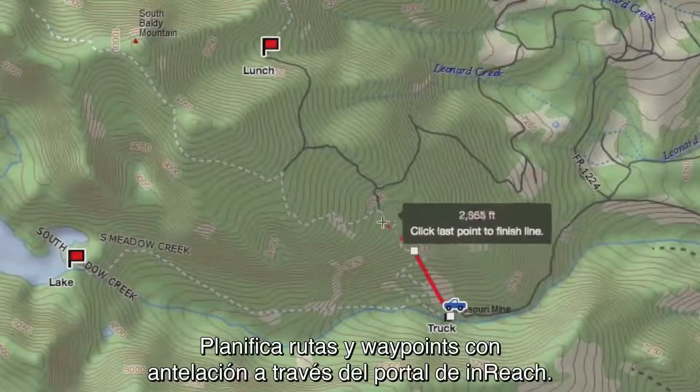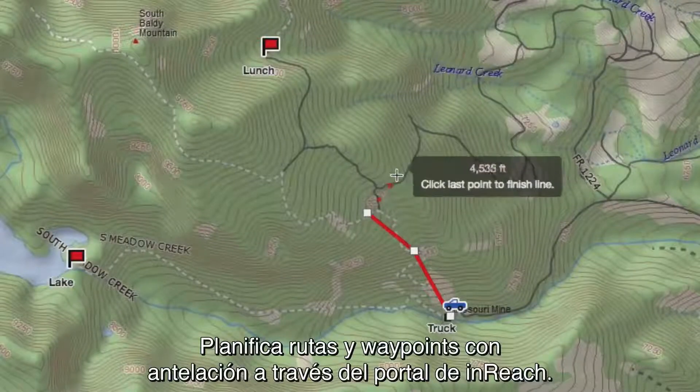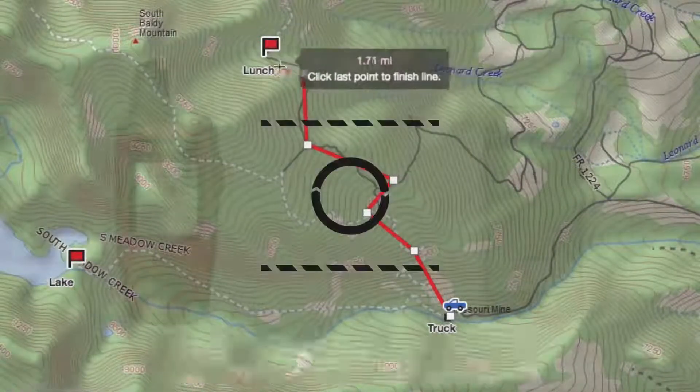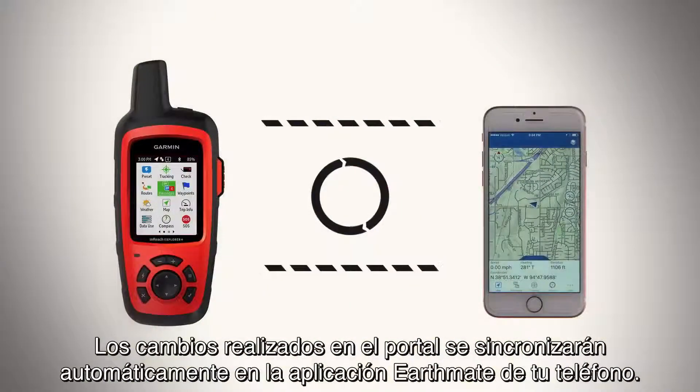Pre-plan routes and waypoints using the inReach portal. See the link to our tutorial video in the description for this video. Any changes made in the portal will automatically sync to the EarthMate app on your phone.